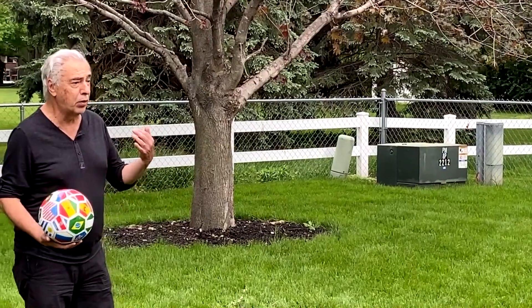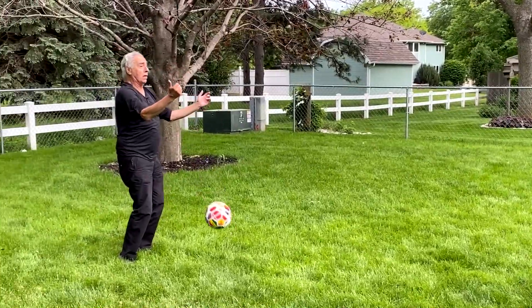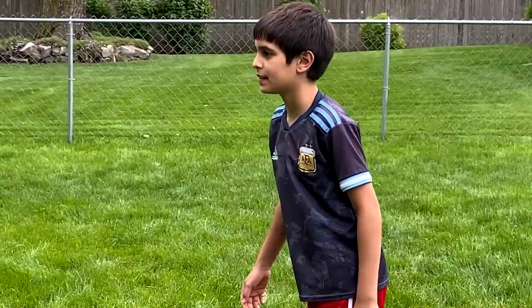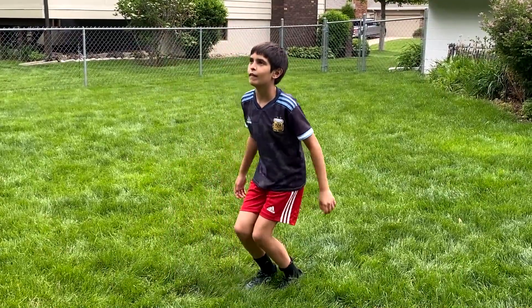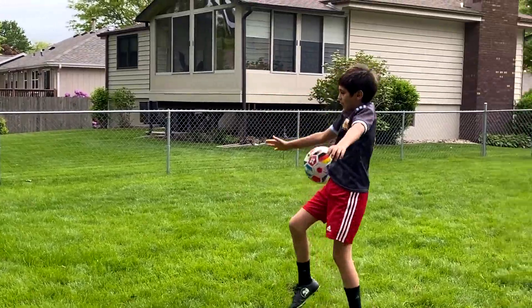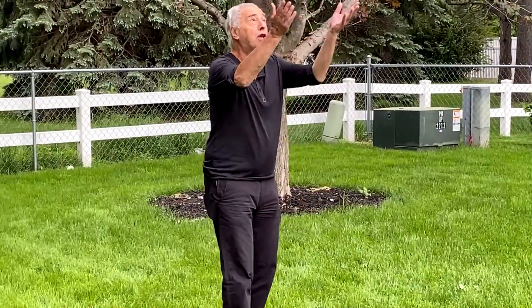Now we're going to stop the ball with the chest or with this part of the leg. Come here — you put the ball here. We're going to use it. For you — to take the ball back. You're going to strike. There, go. Good.